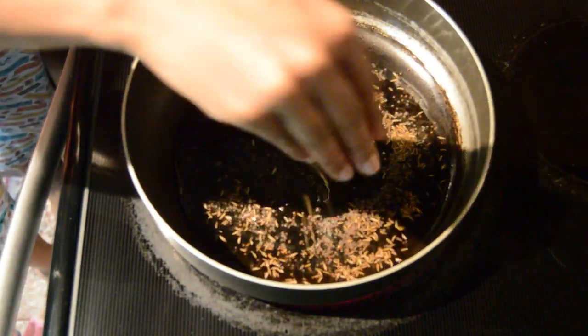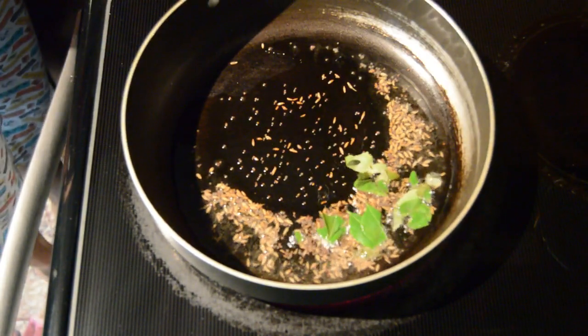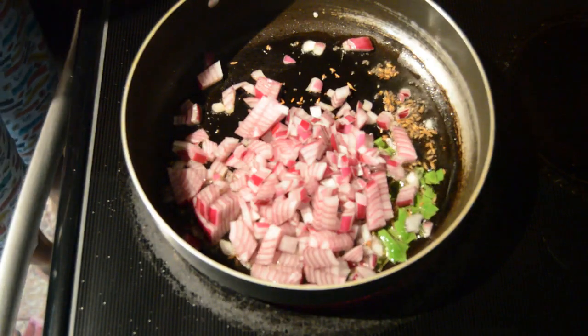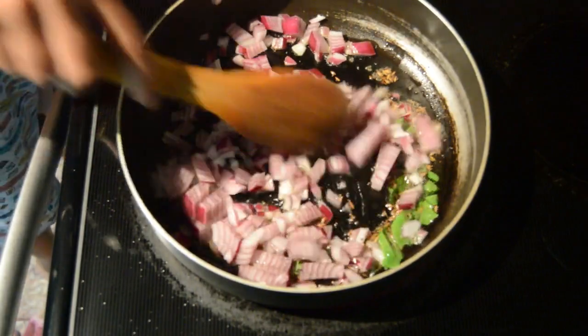Turn on the stove, heat and add oil. Once the oil is hot, add mustard seeds, cumin seeds, curry leaves, and finely chopped onion. Roast this for a few seconds until the onions become soft.